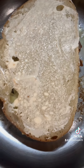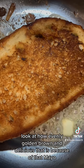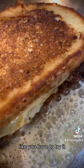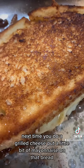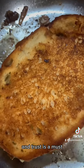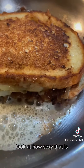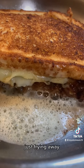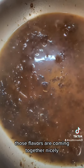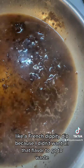Look at how evenly golden brown and delicious that is because of that mayo. You have to try it next time you do a grilled cheese - put a little bit of mayonnaise on the bread, trust is a must. Look at how sexy that is, just frying away, cheese is melting, those flavors are coming together nicely. And of course I had to make a little dipping sauce - like a French dippity dip - because I didn't want all that flavor to go to waste.